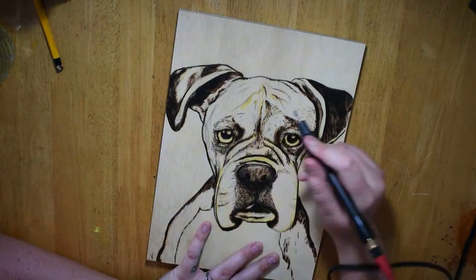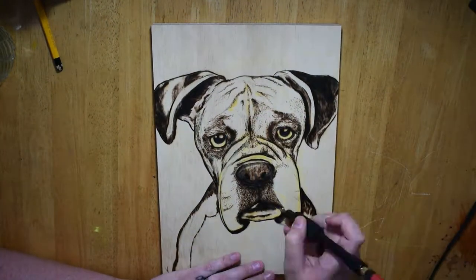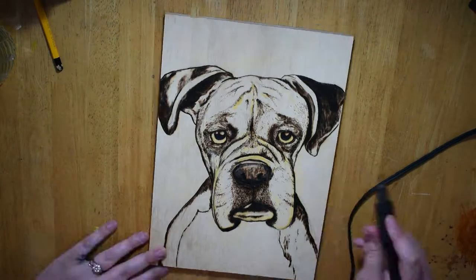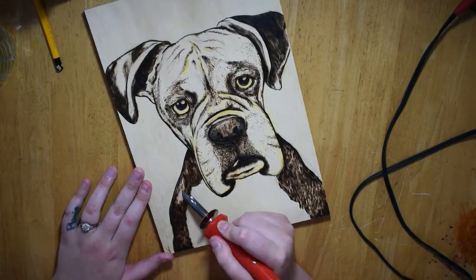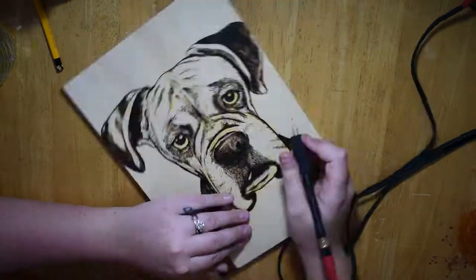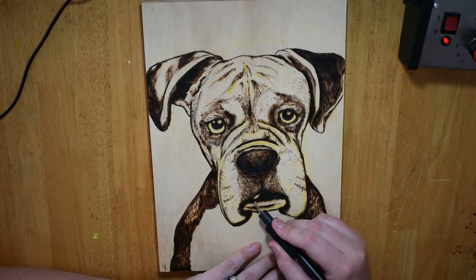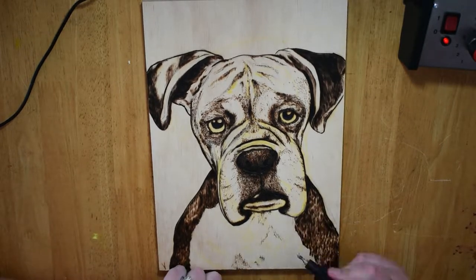Create character with every line. You'll see me using a soldering iron with a texture tool for the fur. The eyes — they're so soulful.